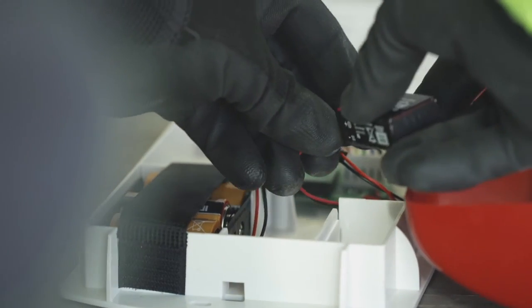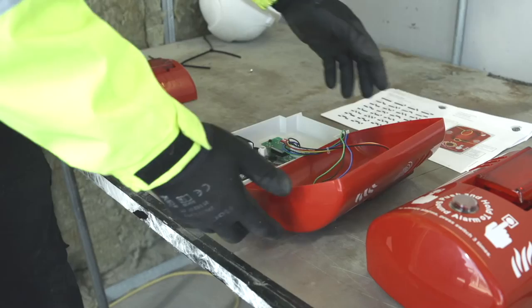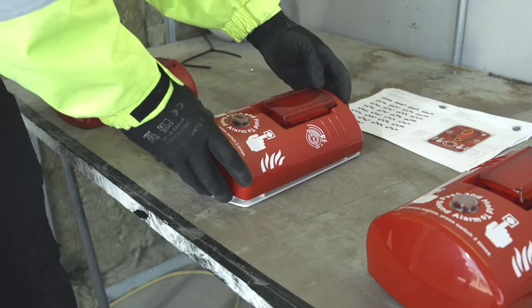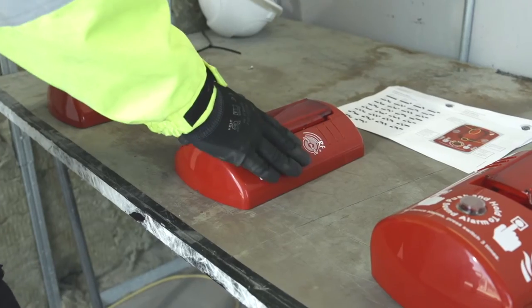All off-the-shelf batteries, so you can replace them easily when you need to. That's the Site Alert RF — all that clever stuff is tucked away safely inside a really tough shell, ready for your emergency.